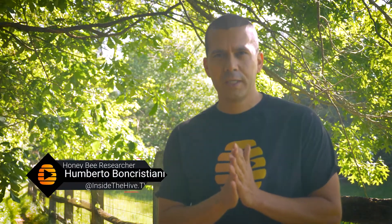I'm Dr. Umberto Boncrustiani and this is InsideTheHive.tv, the show that takes you into the world of bees. If you like bees and want to know more about them, please consider subscribing and also hit the bell button so you don't miss a single video.